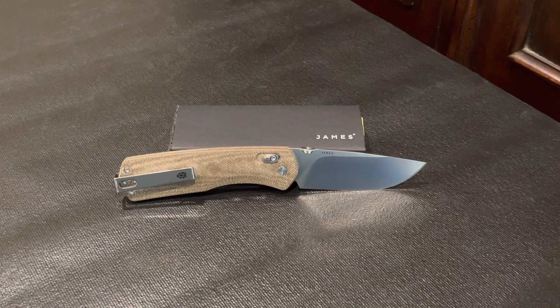The VG10 steel is durable and this knife is an awesome slicer that will handle any cutting and slicing tasks easily. I've used it at work for some light cutting chores such as opening boxes and envelopes and it's kept its edge without any maintenance. And as you've already seen, I cut some cardboard and quarter inch nylon rope and it handled that with little effort.